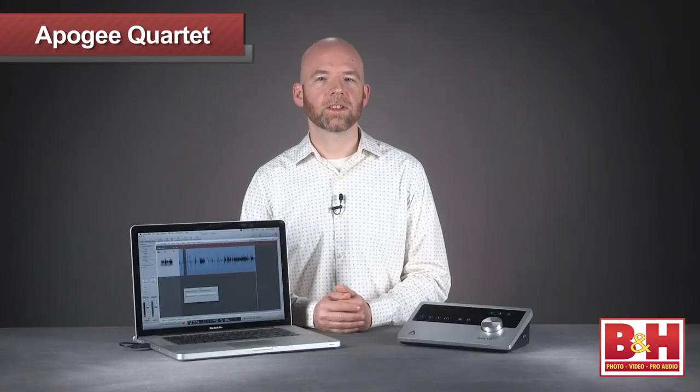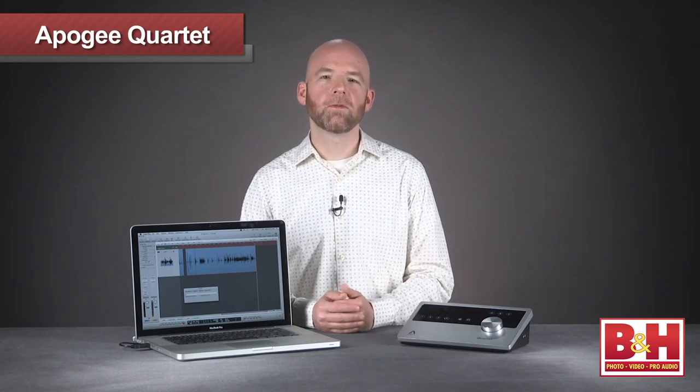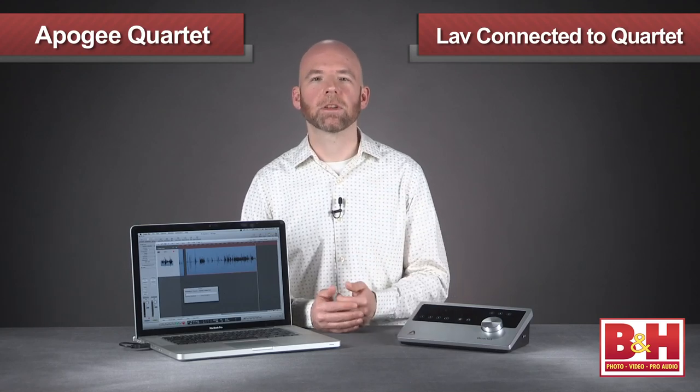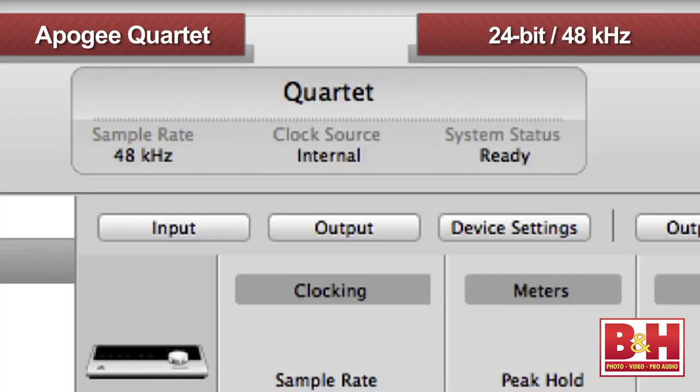The folks at Apogee obviously put some thought into these issues, and the Quartet is their elegant solution. We figured we'd put it to use recording my voice for this video, so my lav mic is plugged into input 4 and we're recording to a MacBook Pro using Logic at 24-bit, 48 kilohertz.